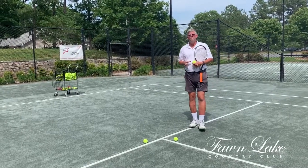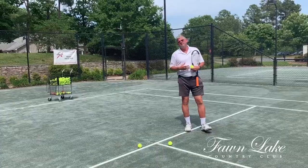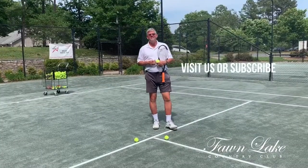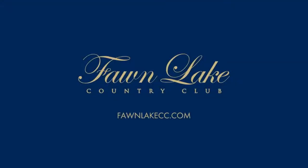If you're sure the ball is out, you call it immediately. If you're not sure, you give your opponent the benefit of the doubt. Please visit our webpage at fallenlakecc.com or subscribe to our YouTube channel. Thank you.